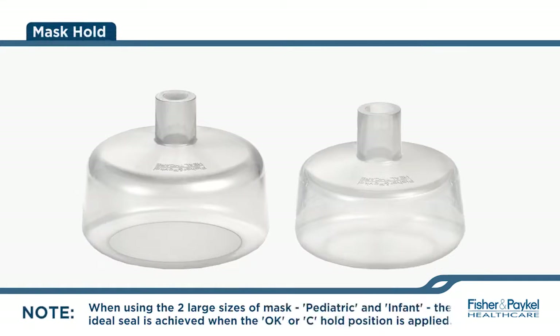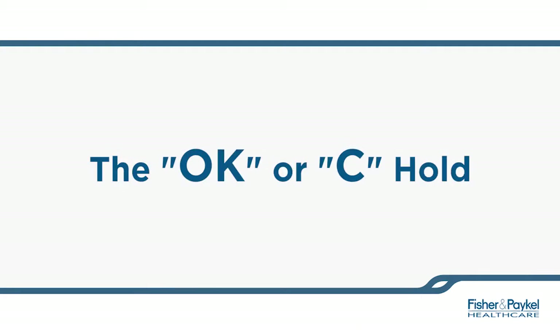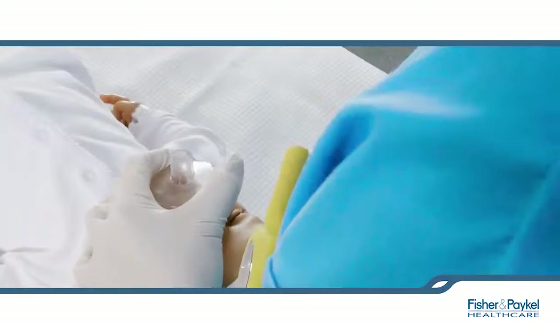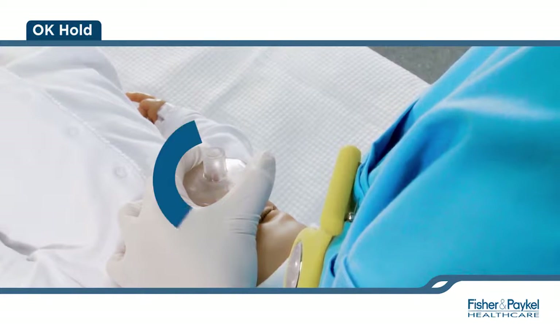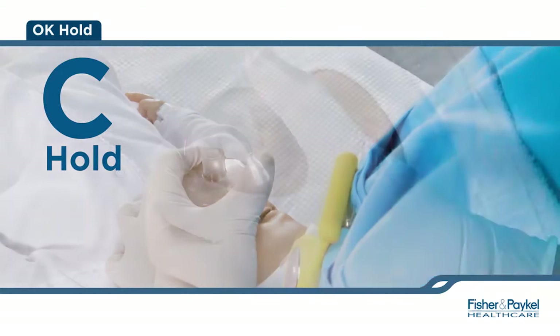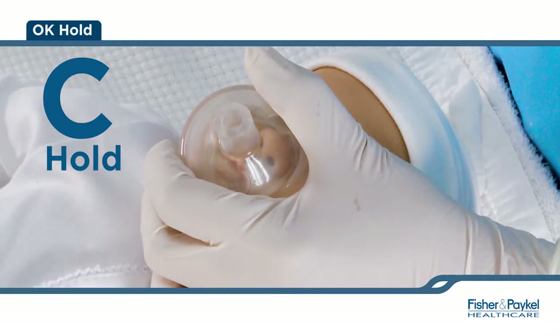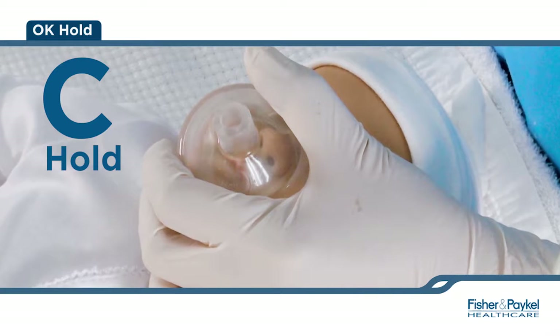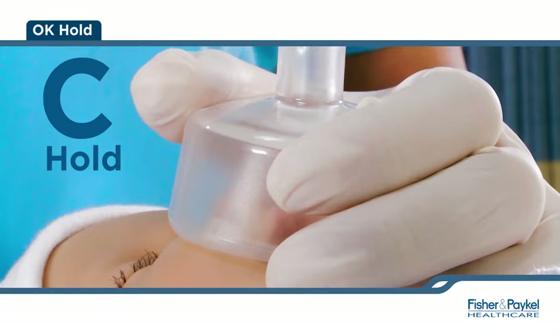When using the two large sizes of the mask — pediatric and infant — seal is achieved when the OK or C hold position is applied. To achieve the OK or C hold, the thumb and index finger should form a C shape or look like the OK hand gesture around the top flat portion of the mask. Apply an even distribution of pressure supporting the outer edge and do not encroach onto the skirt of the mask. The third and fourth fingers should be under the chin, slightly extending into the sniffing position.